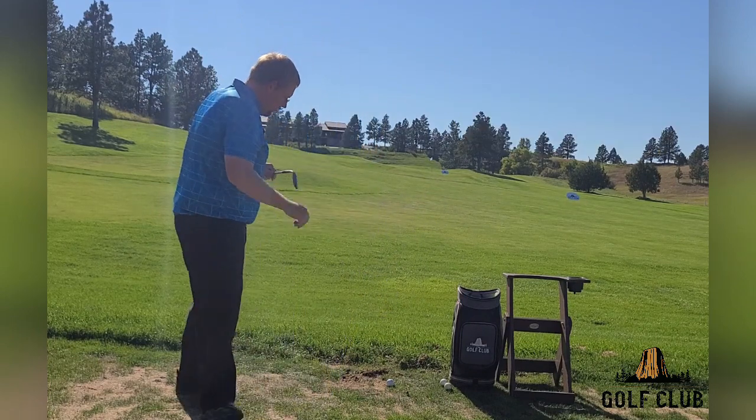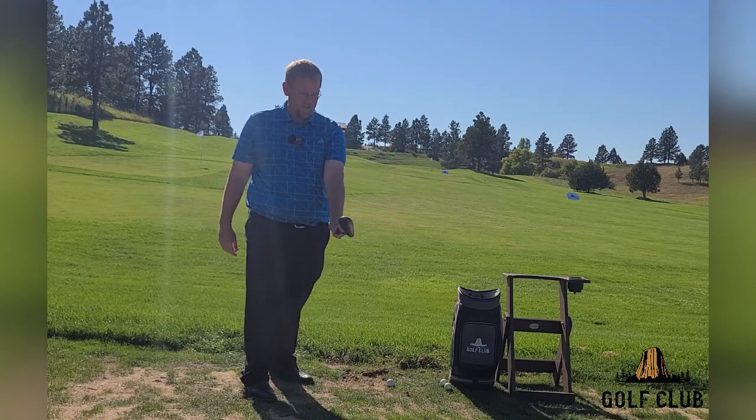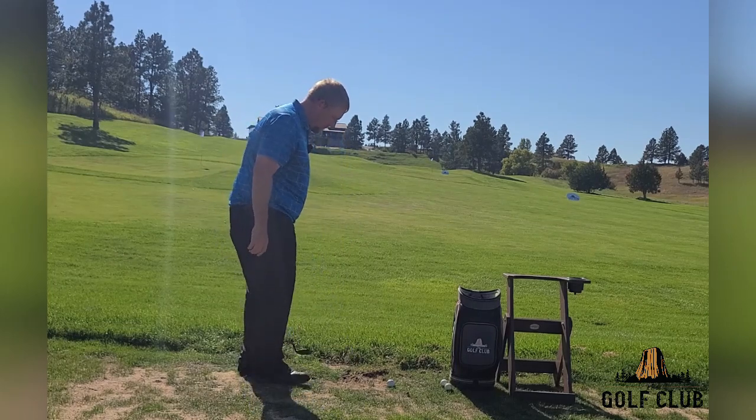I'm going to tell you right here — we talked about a good grip. We need that good grip with the back of our left hand, and that club face is going in the same direction. We get that going for us.